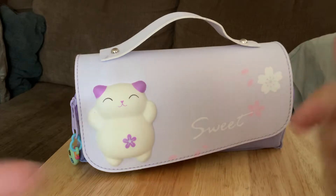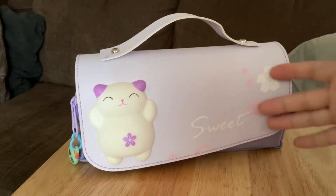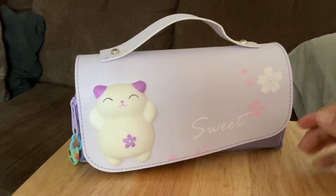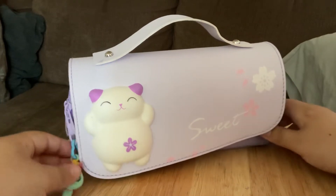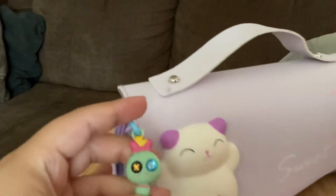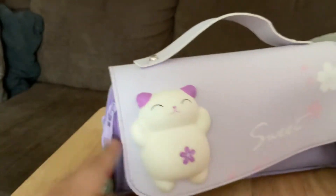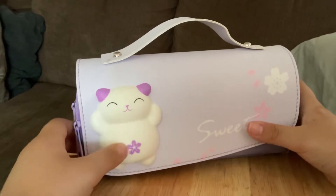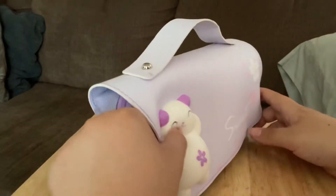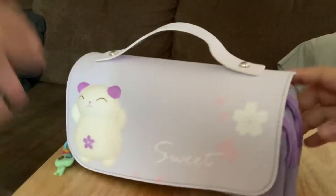Hey guys, welcome back to my YouTube channel! Today's video I'll be doing a 'what's in my pencil case' review. Let's get started. First, we have this little charm that my friend gave me and I put it on my pencil case — we have a nice cat right here that is a squishy.